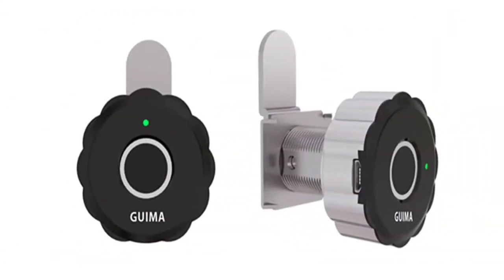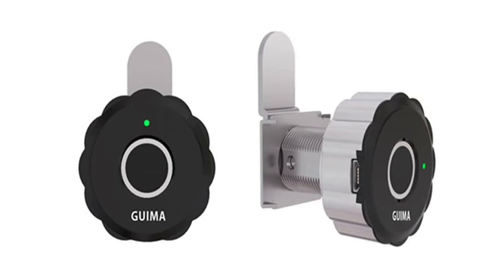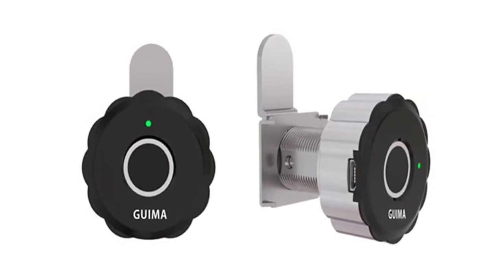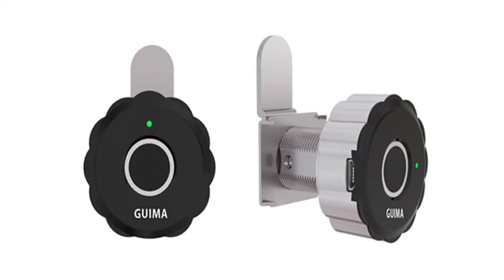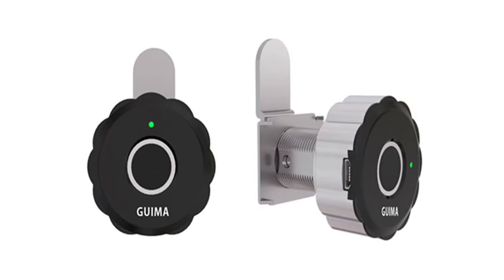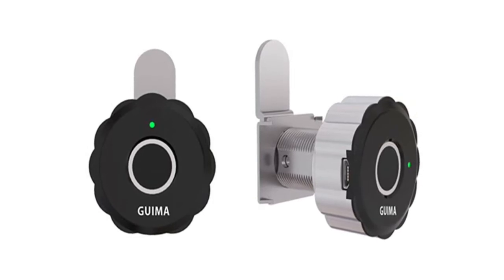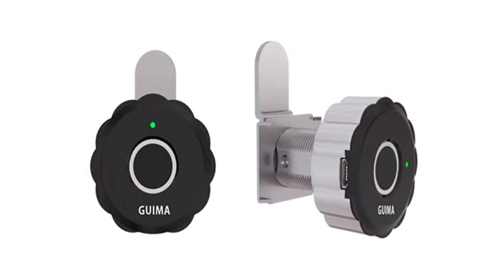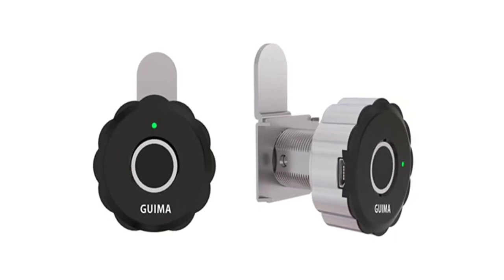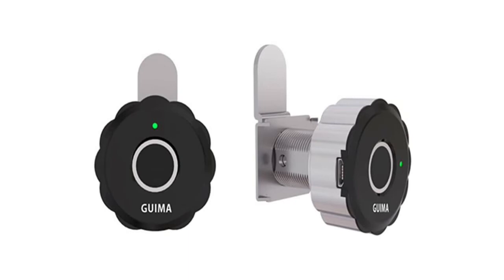This electronic cabinet lock provides an administrator function — the administrator's fingerprint must be verified before adding new fingerprints or deleting all fingerprints. Easy to install; please read the manual to understand the installation process. The keyless cabinet lock can be used for cabinets, drawers, lockers, filing cabinets, wardrobes, and more. It improves the safety of children at home, preventing children from opening drawers or cabinet doors at will.